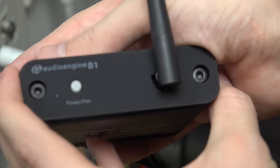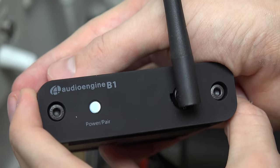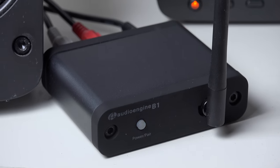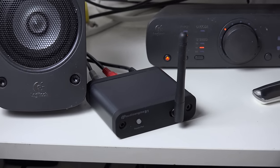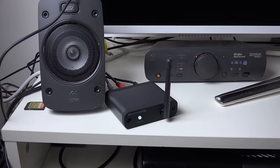You can also have the antenna up, of course, so you can get a nice range on this device. Here you can see it set up right next to my sound system.